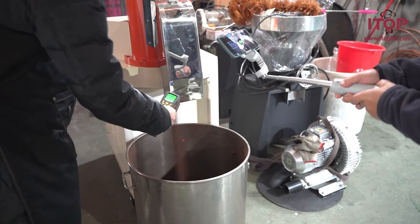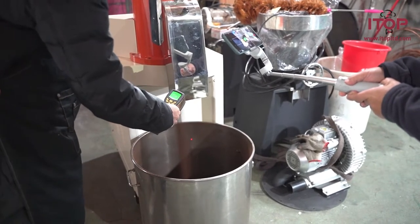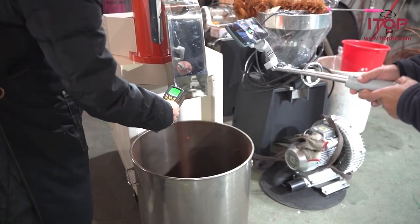The burr is imported from Italy. This high level of quality helps us to grind the coffee beans evenly.